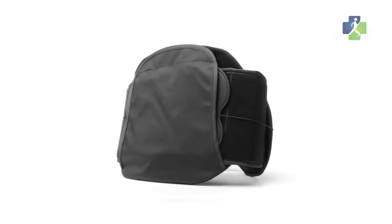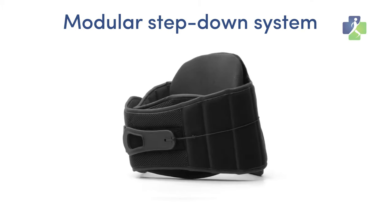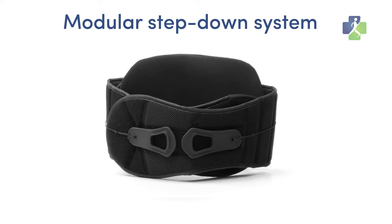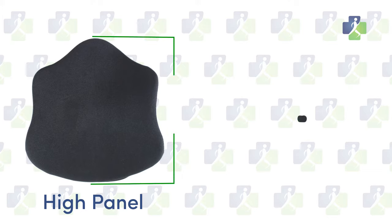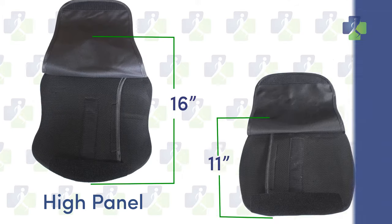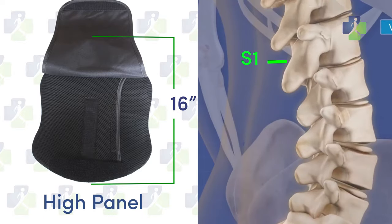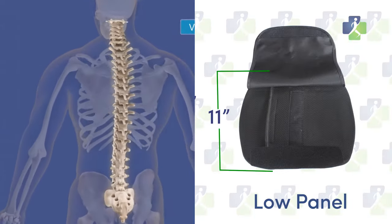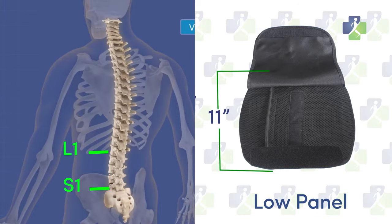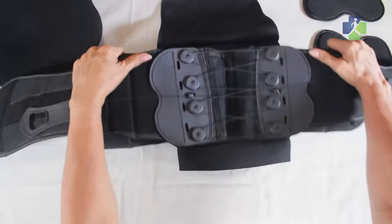The DME4LESS back relief brace features a modular step-down system, allowing you the flexibility to use the same brace throughout your healing process. Supplied with your corset back brace will be a 16-inch high and 11-inch low panel. The high panel supports your T9 through the S1. You can graduate to the short panel, supporting the L1 through S1, when less support is needed. The corset back brace can also be used without a panel for mild support.